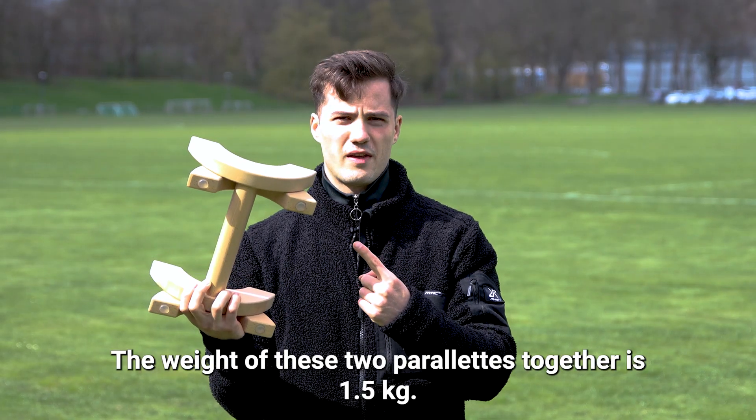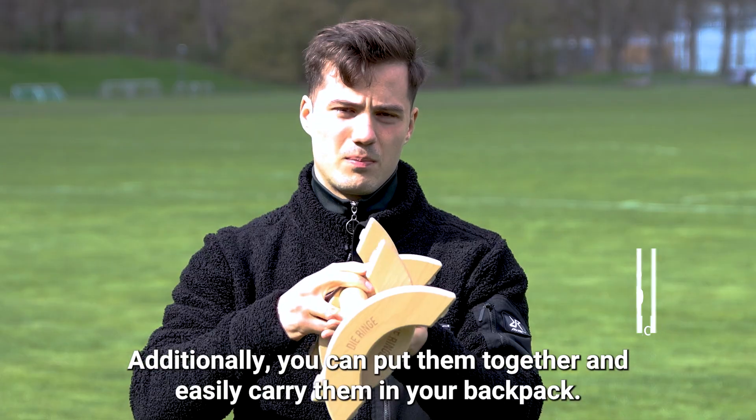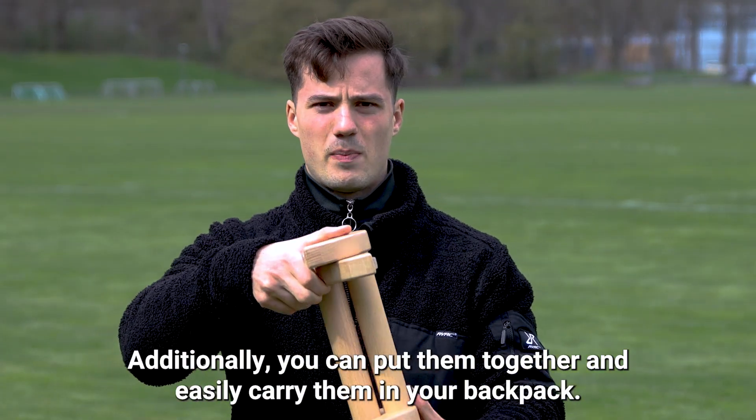The weight of these two parallets together is 1.5 kg. Additionally, you can put them together and easily carry them in your backpack.